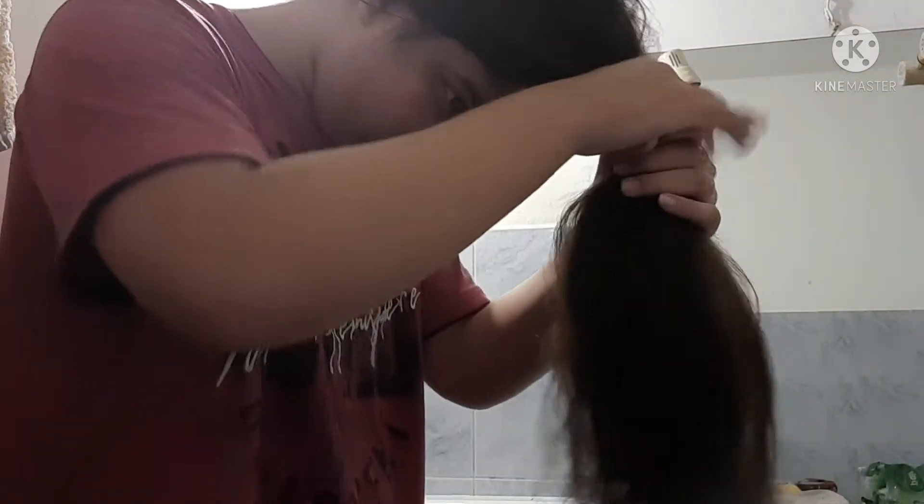After applying the flaxseed gel to your scalp, start applying it to the length of your hair. I use a scrunching technique to apply the flaxseed gel into my hair faster and more efficiently. You can also just drag it through your hair, but that would pull my hair out — so the scrunching technique is a lot better, easier, and faster. Here's a time lapse of me applying the flaxseed gel to my hair length.